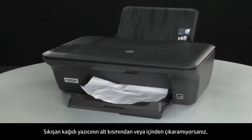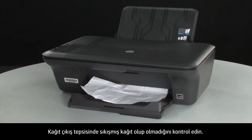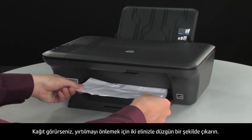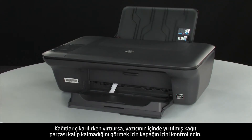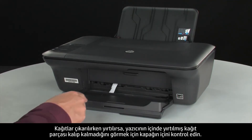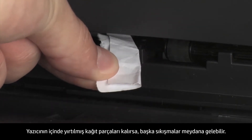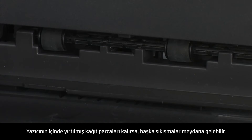If you cannot remove jammed paper from the underside or inside of the printer, attempt to remove it from the front. Check the paper output tray for any jammed paper and remove it by pulling evenly with both hands to avoid tearing. If the paper tears, check inside the door for any torn pieces that might remain inside the printer, as more jams are likely to occur if any pieces remain.